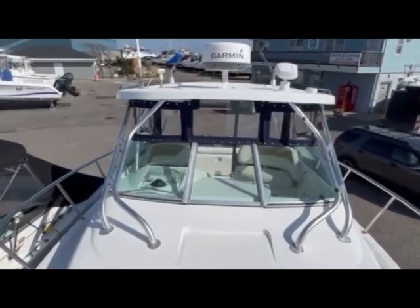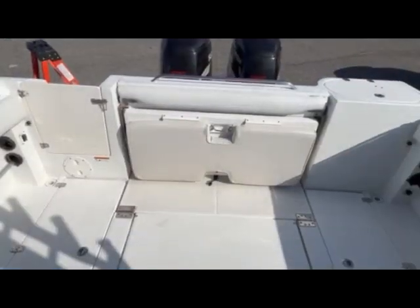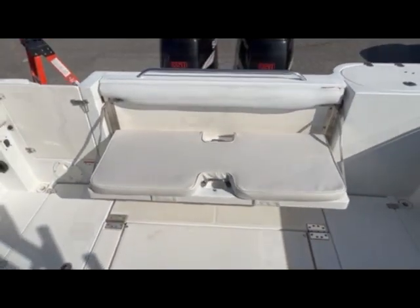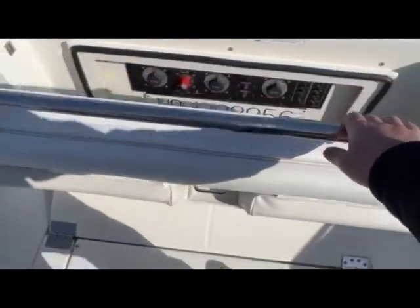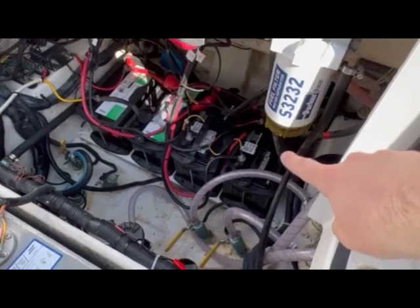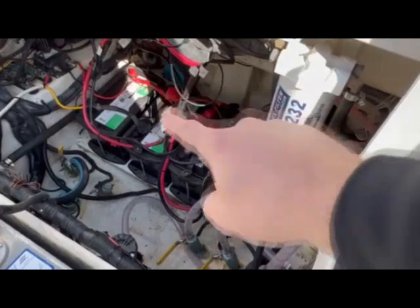Now I'm going to walk you down the starboard side so you can see how clear and beautiful the isinglass is. In the cockpit we have a forward-facing seat which fits two very comfortably. To open it, you pull on the handle and it slides into place after undoing two latches. You can pull up on the seat to reveal access to the bilge. The battery switches are up top and the battery is down in the bottom.